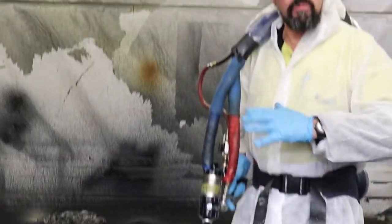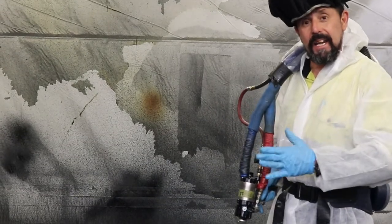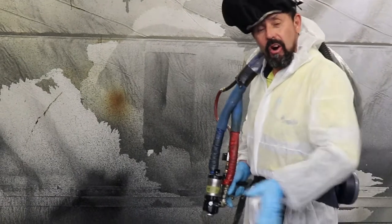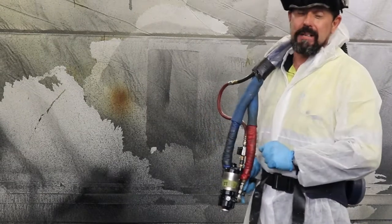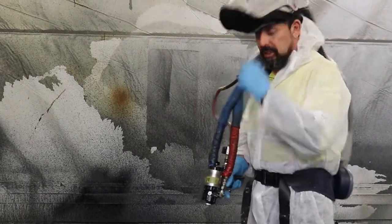When you're spraying, make sure you've got at least 40% crossover — 50% is probably a little bit better. That way you'll get a nice even coat across the board. I've got three to four passes done; I'll just go over a couple more and then we'll have a look at it.